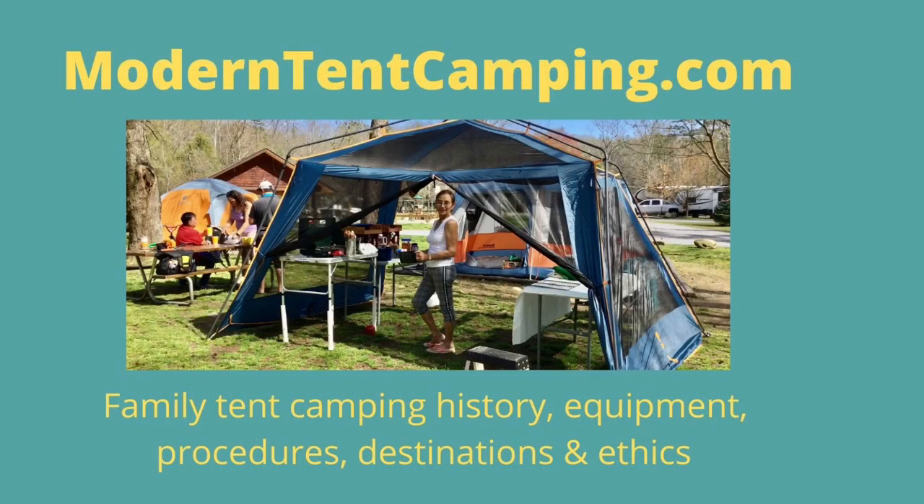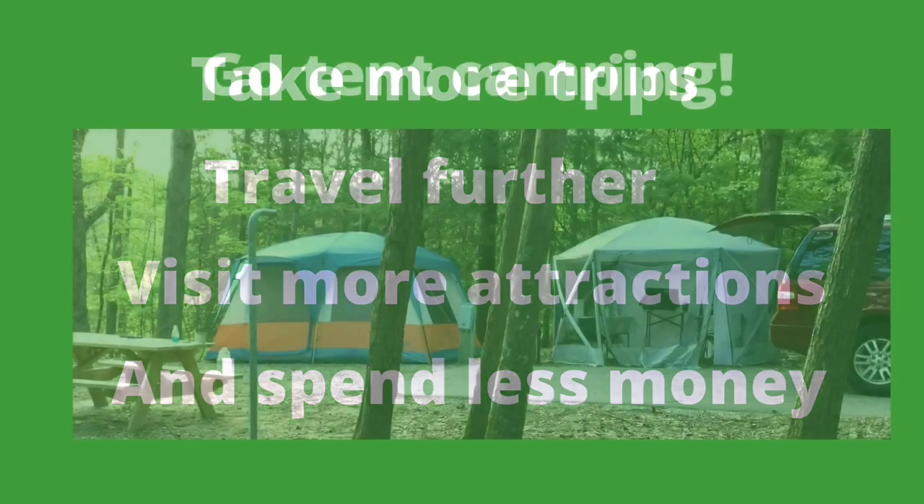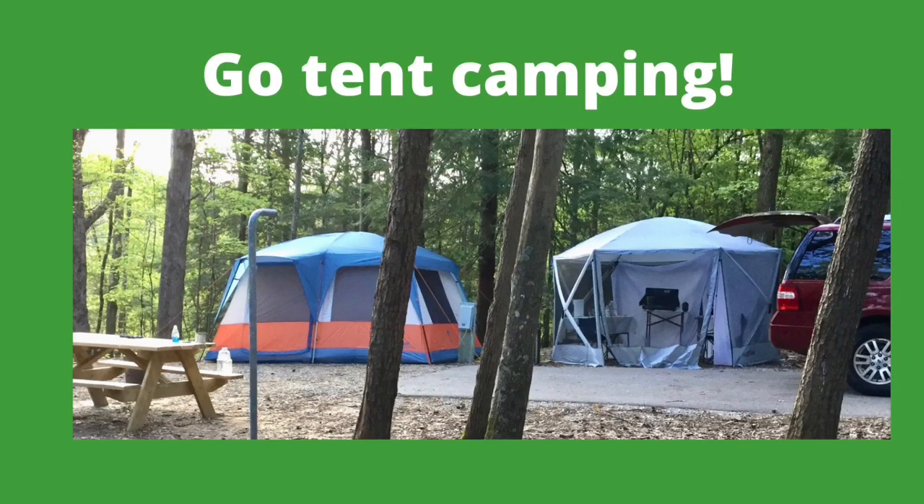I hope you've enjoyed this video and learned a lesson or two that will help make your future camping trips more enjoyable. Thanks for watching. For more information about camp kitchens and campfire cooking, please visit my website, moderntentcamping.com — a link is provided in the description below. Take more trips, travel further, visit more attractions, and spend less money. Go tent camping!